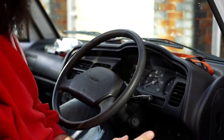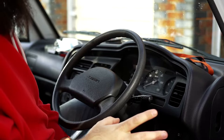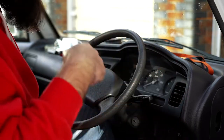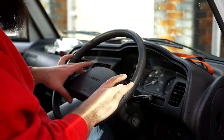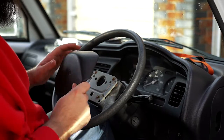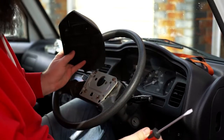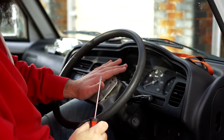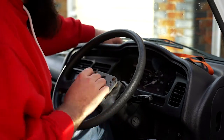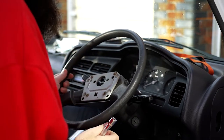First things first, you may want to disconnect the battery because of the horn. I've not done that in this case because I've already took it off and put a different aftermarket wheel on, then put this one back on just for video. This plastic cover - there's no airbag behind this on a 1996 - so I basically just got a flat head screwdriver and popped it off. But anything you touch here is the horn, so that's why I recommend disconnecting the battery.